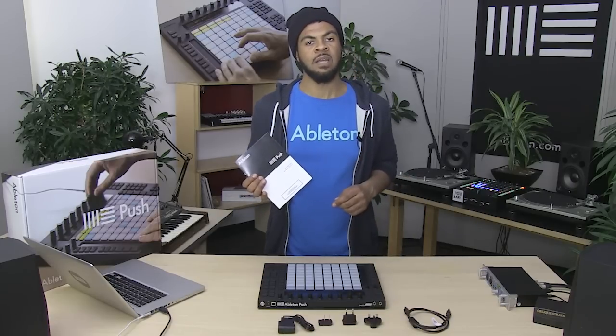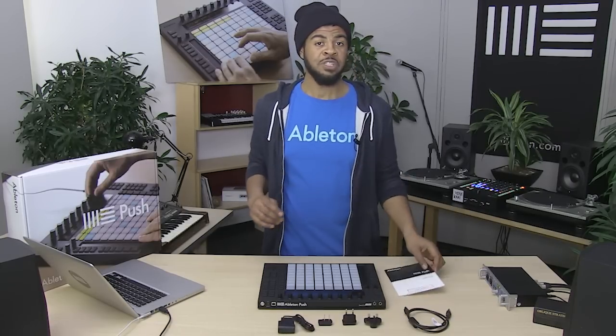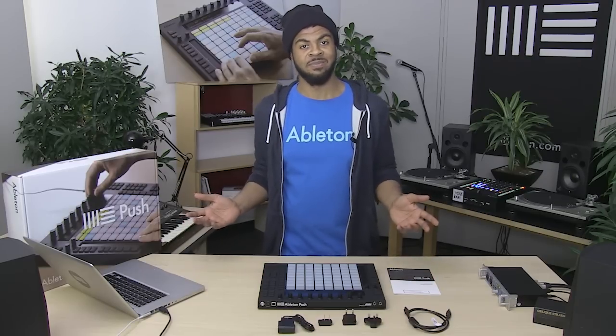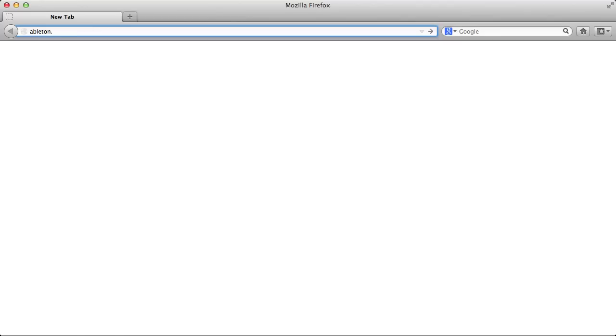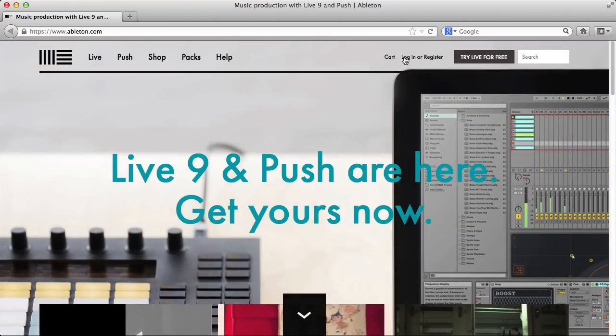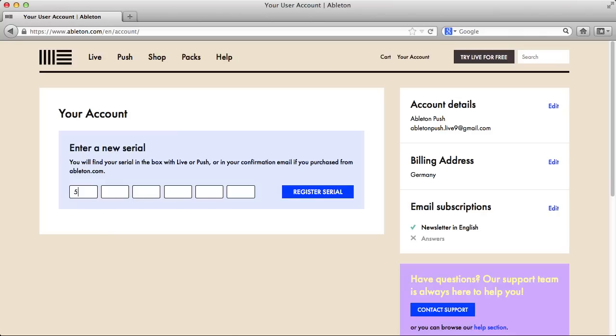On the front cover of the quick start guide is the Push serial number. Once you've made sure you have everything, there are a couple of steps you need to do before you get started. First, visit the Ableton website and log into your Ableton user account. If you don't have an Ableton user account, you can create one here. Then register your Push serial number, which can be found on the front cover of the quick start guide.